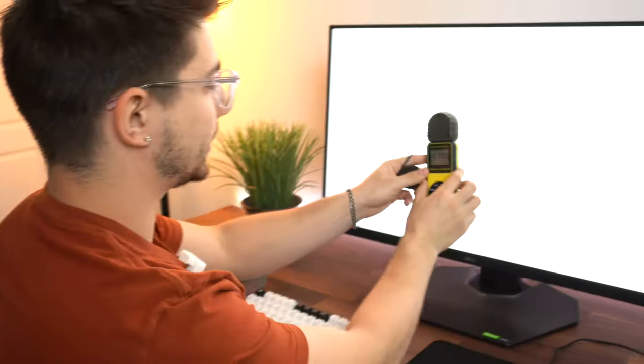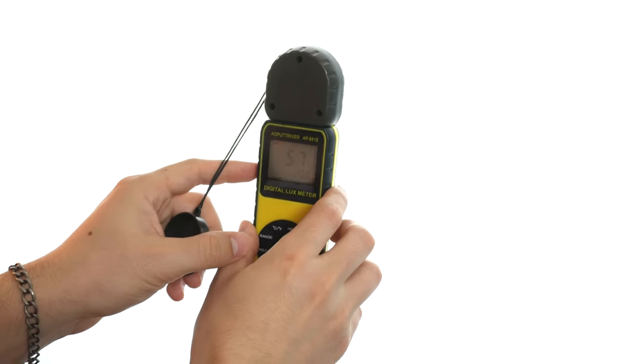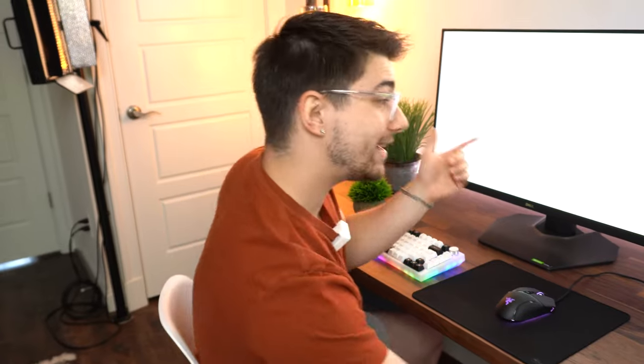Let's go ahead and test that HDR performance. 566 nits... 574 — so around 575 nits of brightness in HDR. That is 75 more nits than in typical SDR. That's really good because in SDR content this thing is already fantastically bright.